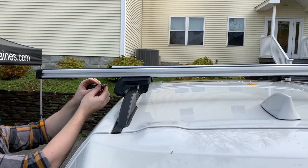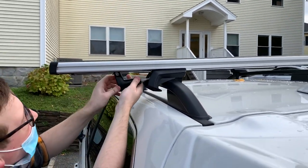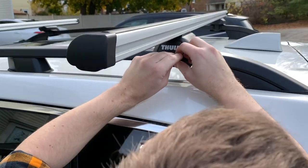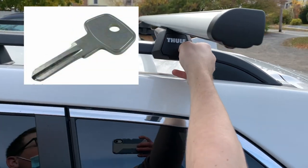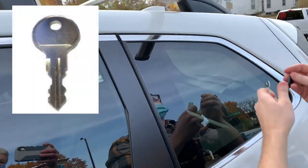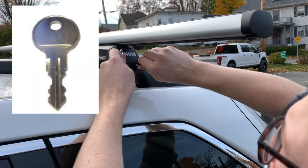The feet mount onto the factory rails pretty easily — there's just one screw that gets tightened up to four newton meters. The locks installed with a master key, which lets you slide the cylinder in, and then you lock it with your standard key that you will use to lock and unlock the rack.